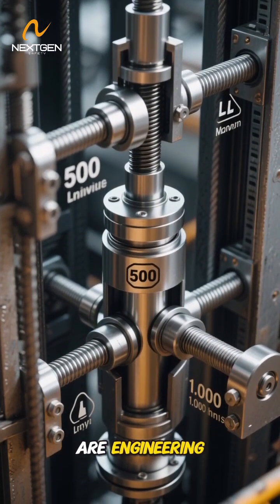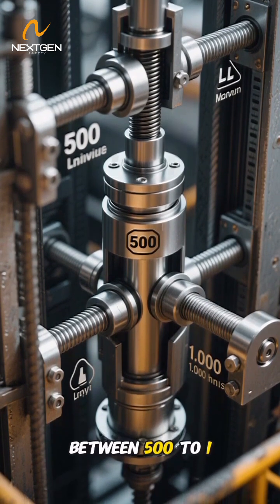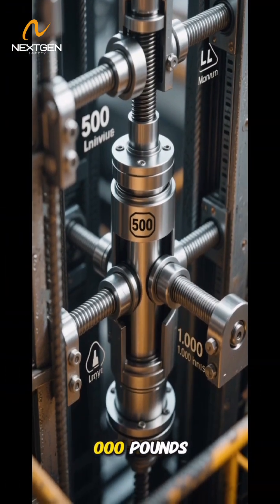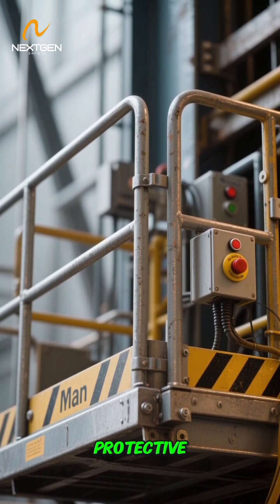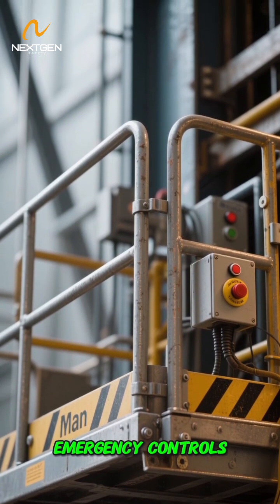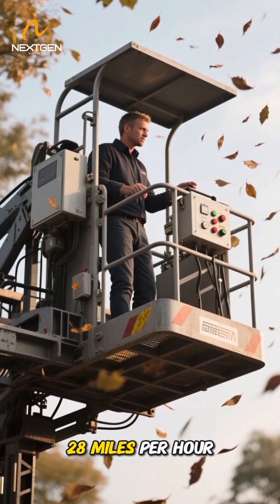Now let's talk tech. These machines are engineering marvels powered by robust hydraulic pistons that can handle loads between 500 to 1,000 pounds. They're equipped with guardrails standing 42 to 45 inches high, protective toe boards, and emergency controls. And they're built tough, designed to handle winds up to 28 miles per hour.